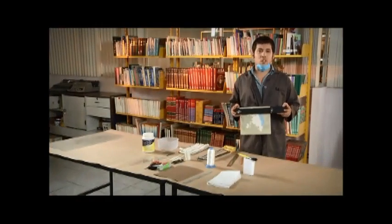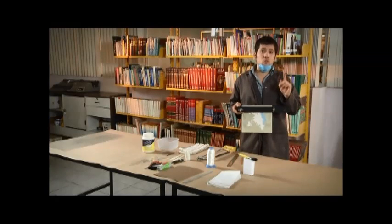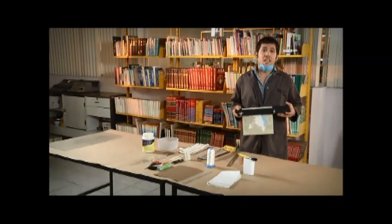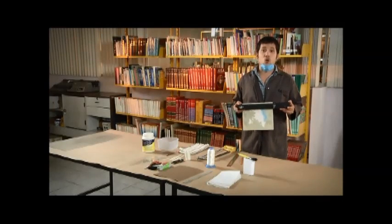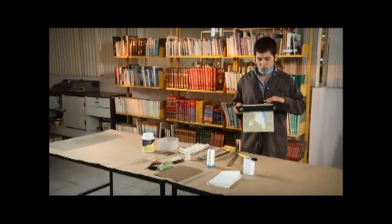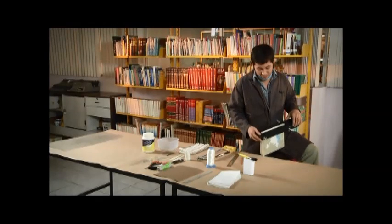Vamos ahora a la formación del lomo con la técnica de amarre. En esta ocasión corroboramos que haya un margen mínimo de 1.5 centímetros entre el texto y el lomo, porque vamos a cortar una mayor profundidad y se requiere dar mayor soporte a las hojas para evitar que se desprendan. Igual que en la técnica anterior, las hojas deben estar sujetas a la prensa a una distancia de un centímetro del lomo. Sobre el lomo se marcan líneas a dos centímetros de cada uno de los extremos del libro.